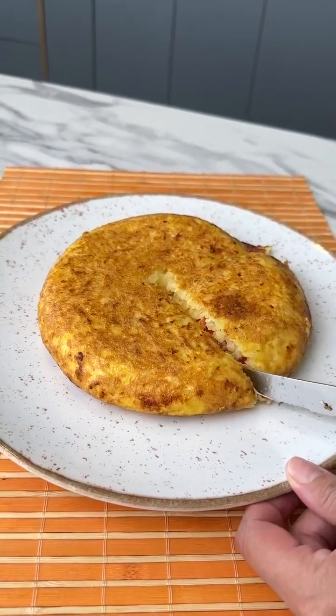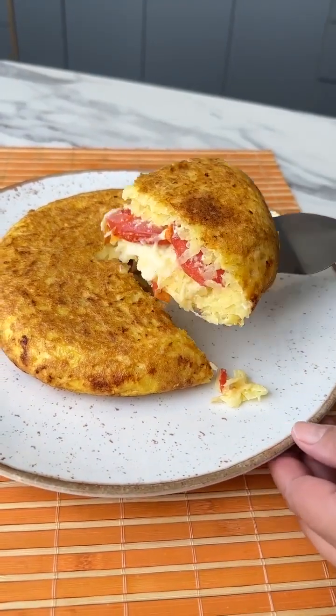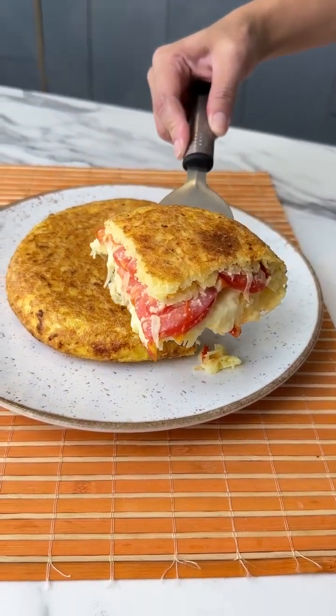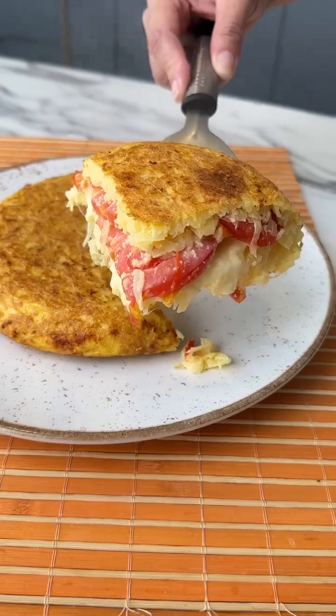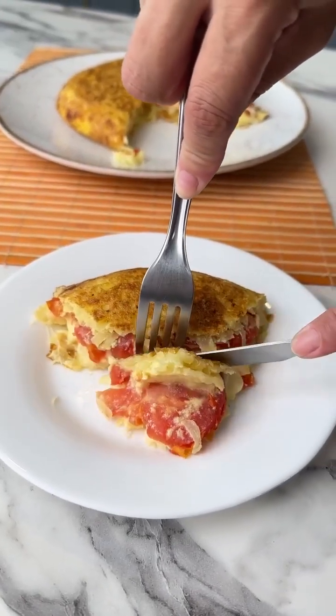Let's cut us a slice so you can see what it looks like on the inside. And look at that, guys — isn't it amazing? I really hope you liked this video. We made it with a lot of love. And if you did, don't forget to share it with all of your friends. Lots of love, and see you soon.